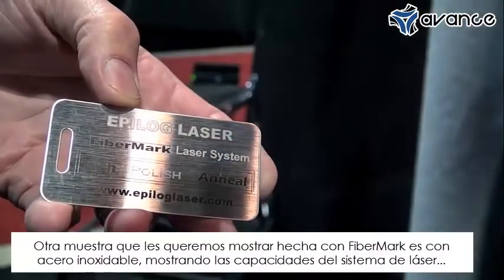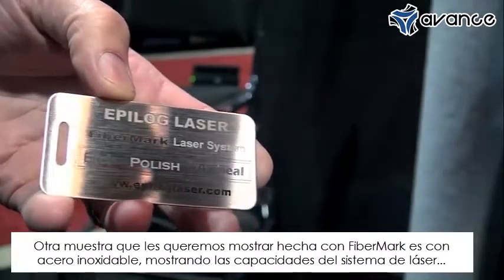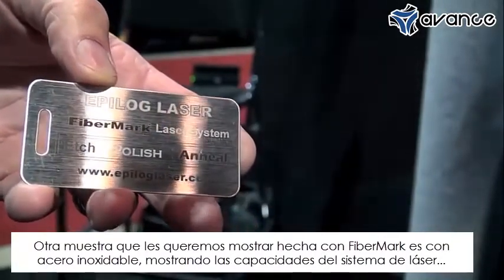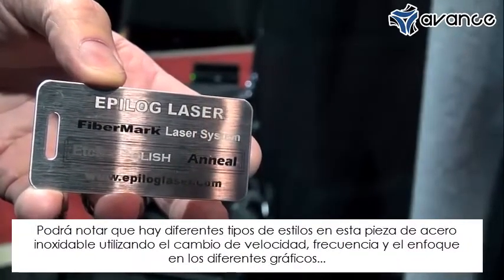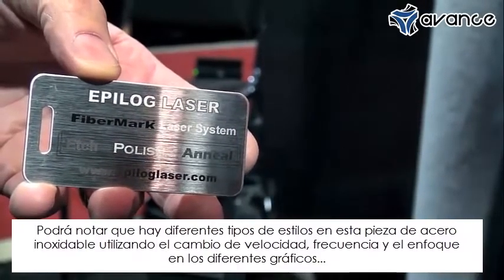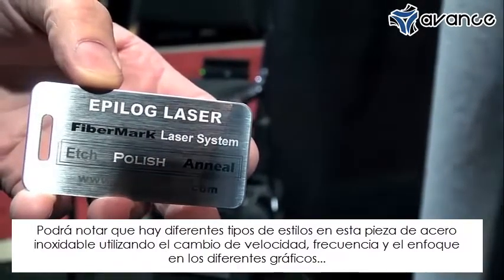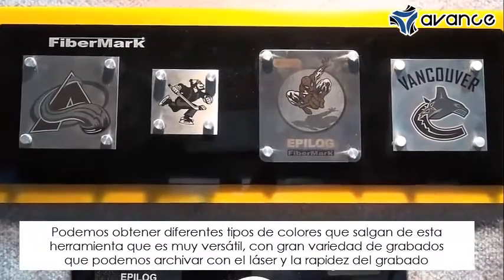Another sample I'd like to show you from the Fibremark is on stainless steel. This is a great mark that shows the capabilities of the laser system. You'll notice there are different colors on that particular piece of stainless steel. By changing speed, power, frequency, and focus values for those different graphic elements, we can get different types of colors to come off.